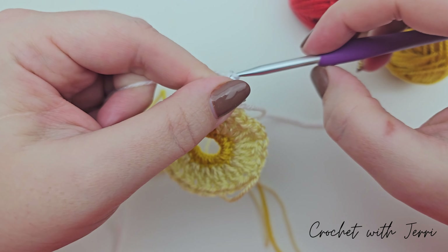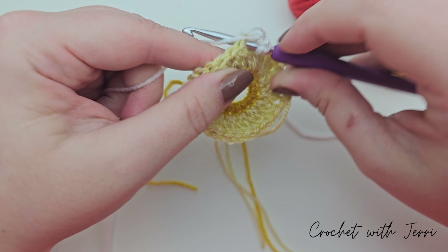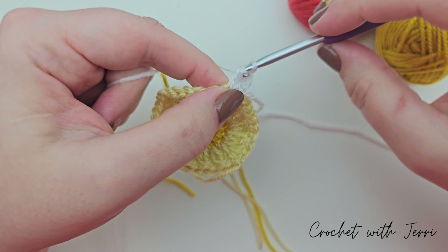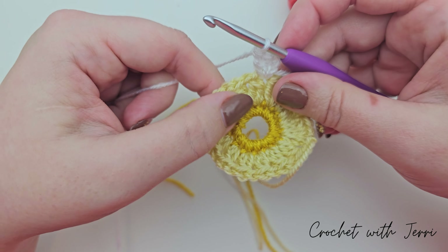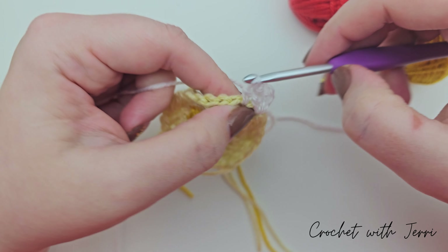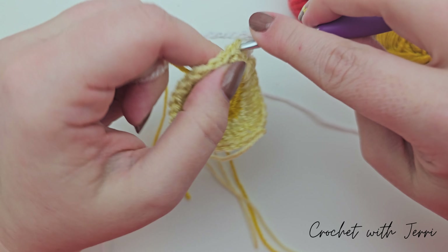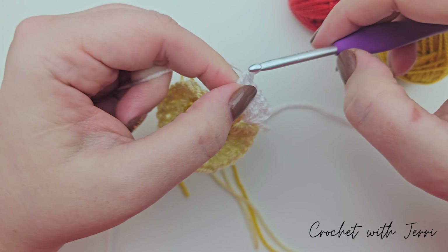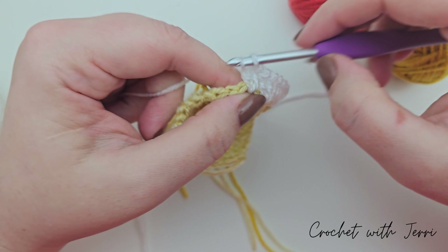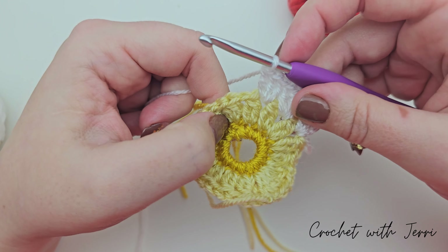With white joined to a one chain space, chain three - one, two and three - then do two trebles into the same space: yarn over into the space, pull through two, pull through two - that's one treble - and one more into the same space. We now need to do three trebles in every one chain space going around: yarn over and into your next, pull through two, pull through two - one; pull through two, pull through two - two; pull through two, pull through two - three. Do that all the way around.